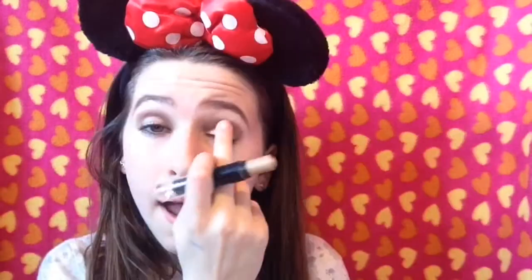I want to add a bit of gold, so I'm taking my 17 eye crayon in gold and putting it all over my lid. Then I'm going to blend it out with my finger and set it with powder so it doesn't come off my eyes. I'm taking Half Baked and Chopper just to set my cream gold stick.